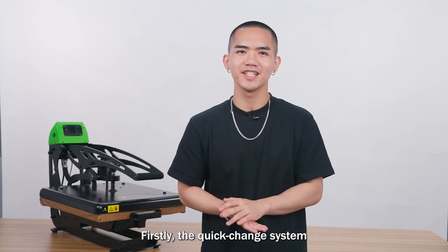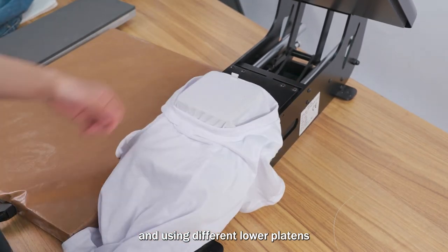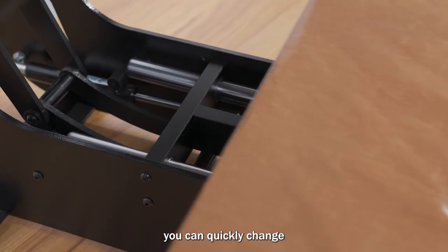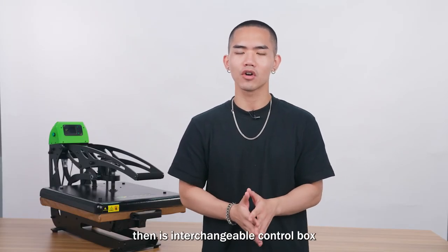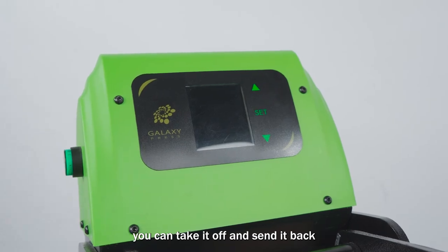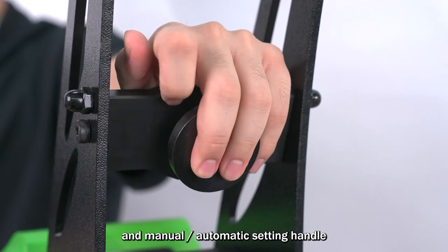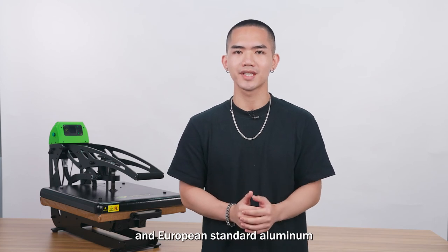Let me recap. First, the quick-change system Rom Lock — a super practical function that lets you use different lower platens to print more sublimation blanks. Second, the slide-out function, which pairs perfectly with Rom Lock for convenient and safe platen and blank changes. Third, the interchangeable control box — if there are electrical problems, you can send it back without shipping the whole machine. Fourth, manual and automatic setting modes to suit your needs. Finally, the heat element is made from high-quality, Euro-standard aluminum.